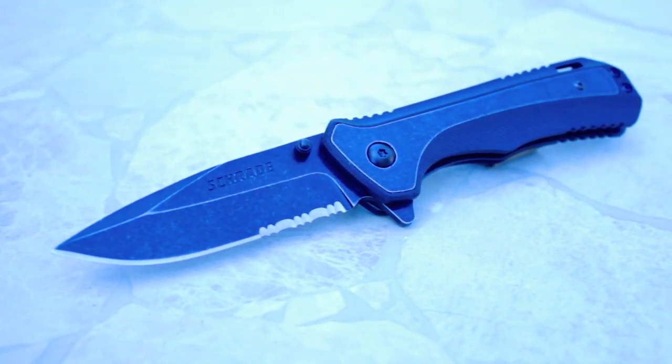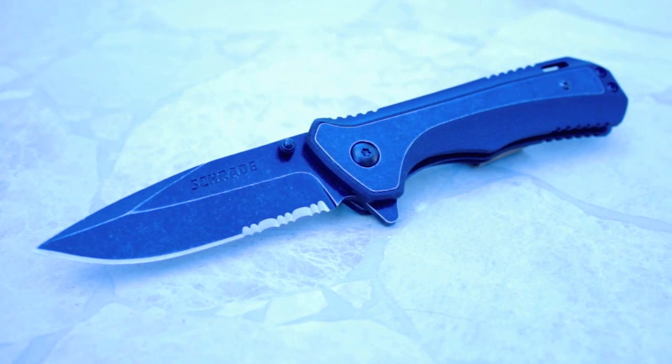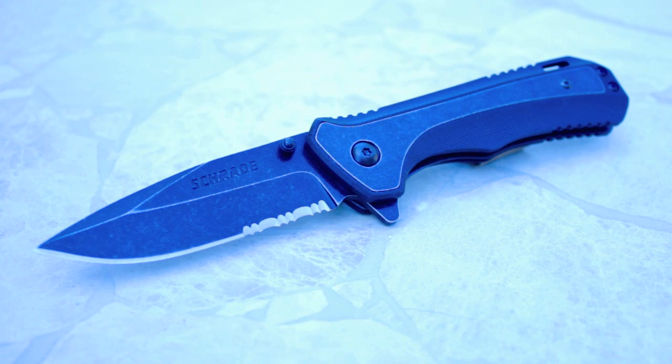The overall length of the knife is seven and three quarter inches long and the knife weighs in at 5.1 ounces with a street value of under $20. You get a lot of knife for the money.